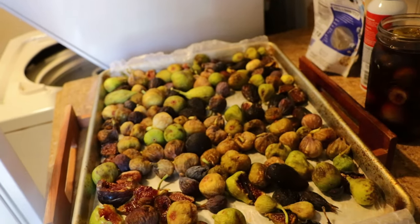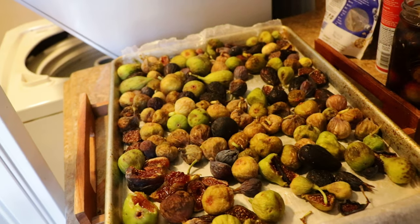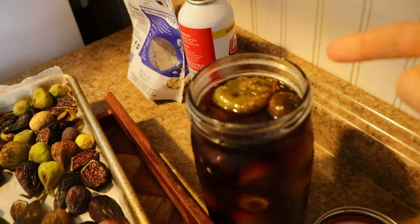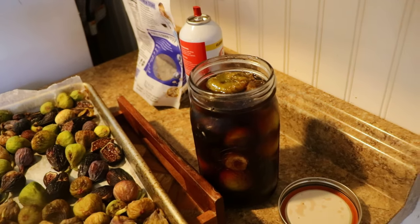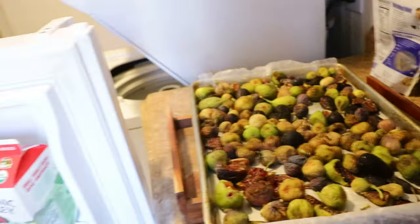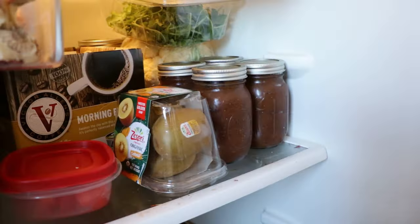Now let's say you don't have this good of quality just yet. What I've been doing instead is some canning — figs in syrup using a one-to-two ratio of water to sugar, so two parts sugar and one part water. Just make sure you keep them in the fridge.